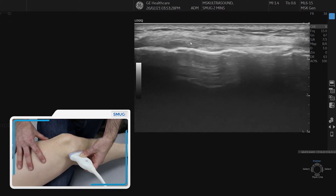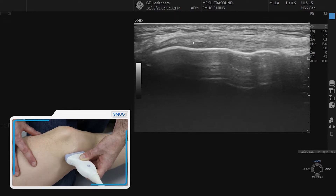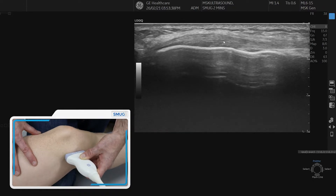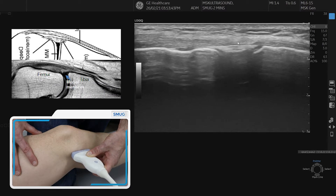First of all, we're going to line up so we can see a nice thick bit of what is the MCL — the superficial part on the femur side. You can see the longitudinal fibers quite nicely; follow it all the way up to the proximal attachment and back. Then we go to the joint line again, where you can see the superficial layer at the cursor position.